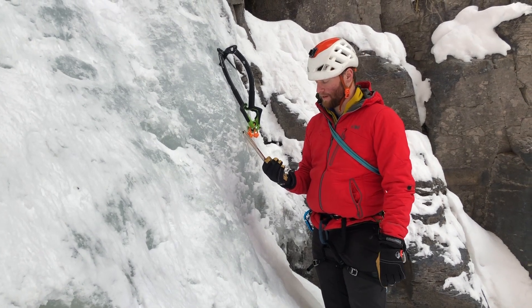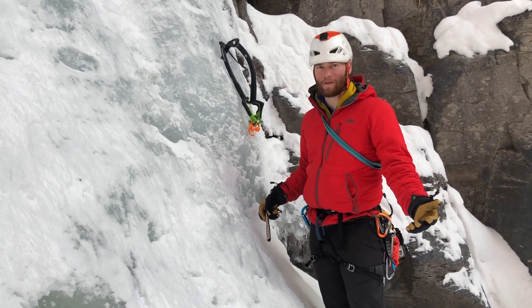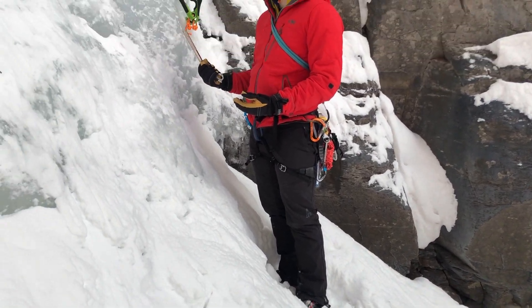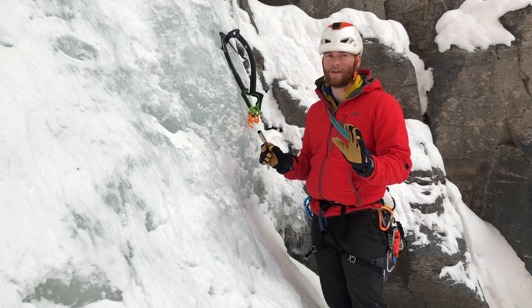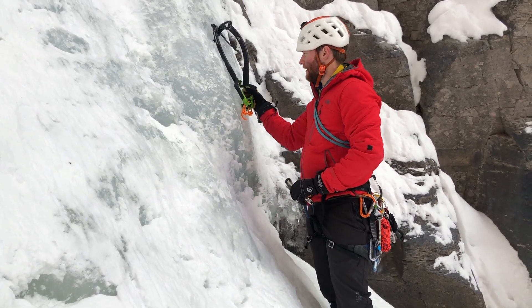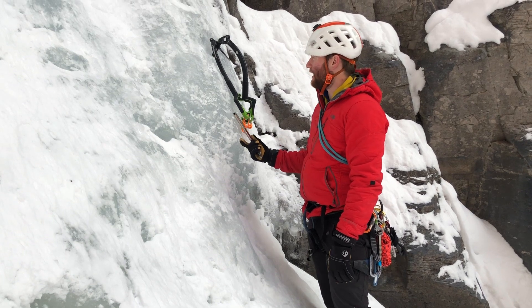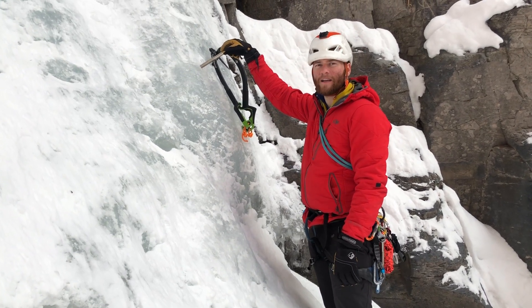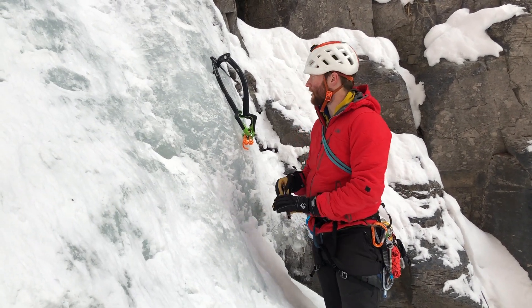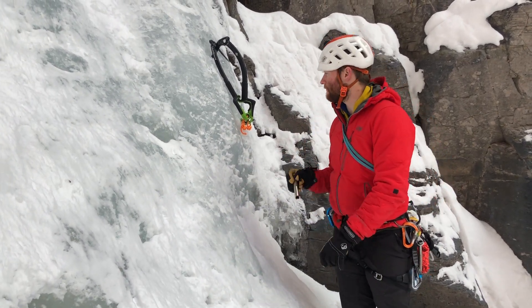First thing I'm going to do is take my longest screw — this could be a 19 or in this case it's a 21. It's really nice at this stance where I'm just standing on the ground, but sometimes at these belay stations you actually get enough of a stance to go hands-free and be able to work the screw in with both hands. There's usually not a lot of holding on to the tool while you're trying to set your ice screw. I'm going to try to work up high — put my screws up a little bit higher than you normally would — because if I put my screws up high, my master point is down here and I can just clip off to it and belay up my friend.